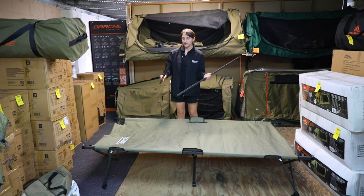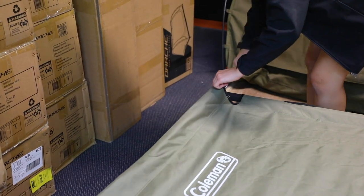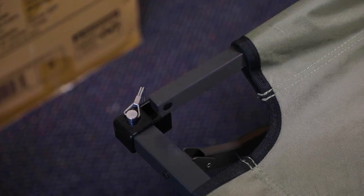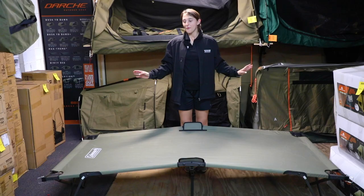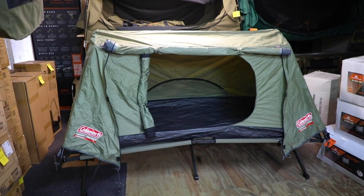You'll notice these two poles that are in the bag. They're just going to slot through the sides of it — there are some holes that will just slot right in — and on the other side as well. Once you've put both poles on each end, you're good to go and ready to put your Swagger on top.